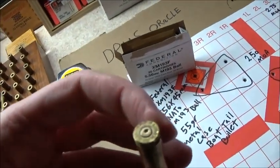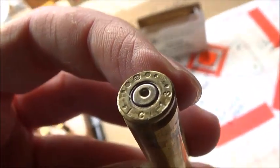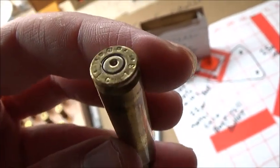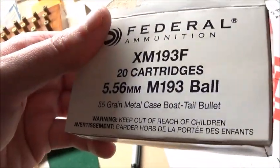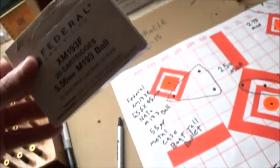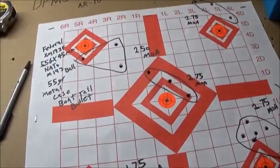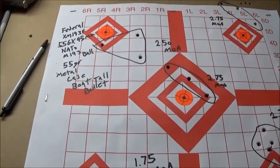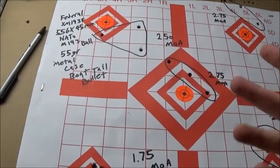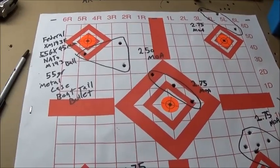Correct me if I'm wrong in the comments, but I believe the XM193 or M193 ball cartridge was meant for the 20-inch barreled AR-15s and the M16 rifle with a 1-in-7 twist. I may be wrong, but that's what I remember. I've got other videos planned but I'll talk about them in another video — see you all in the next one.